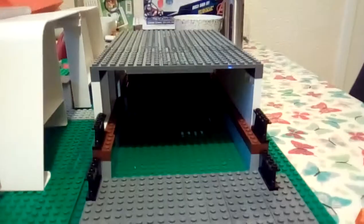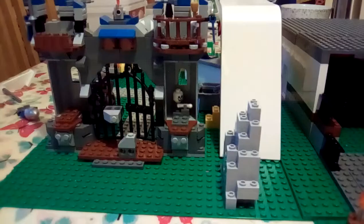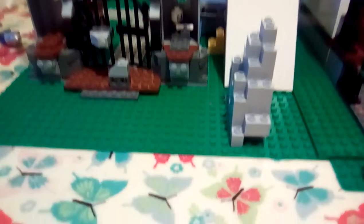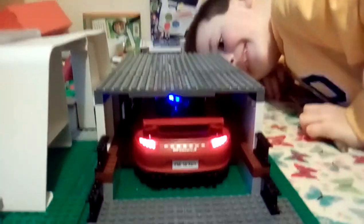Inside the garage is pretty dark, but with the guidance of the lights of the car in the slot inside, you can just see it at the front. So yeah, that's my new Lego model that I've just literally made.